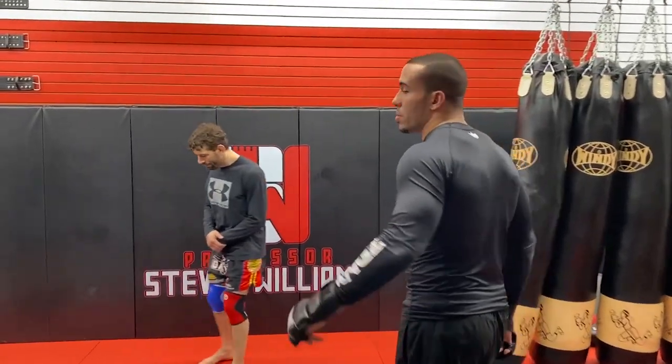Patreon early access, YouTube situation — let's bring it in. I'm gonna teach you some subtleties against the wall.